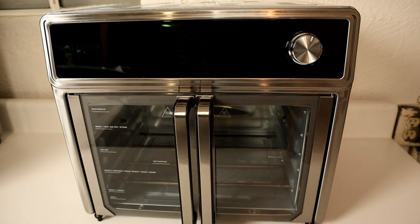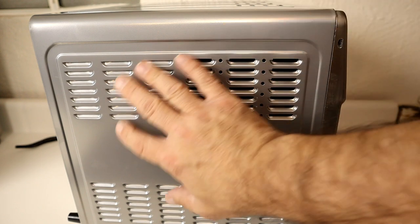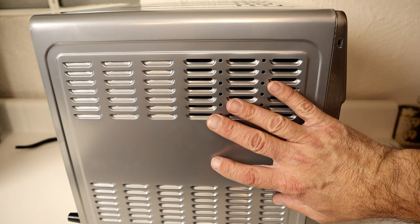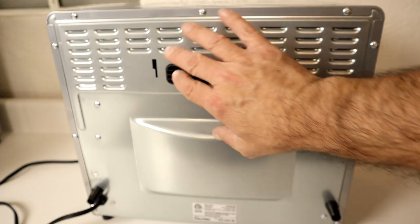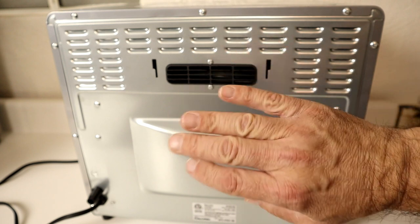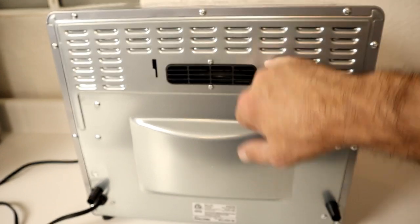On the top, sides, and back there's plenty of ventilation, but you need to make sure you have four inches of clearance on the sides, top, and back so it can properly breathe. Here's a look at the back of the device — again, more ventilation. You'll also have this exhaust area where air from inside comes out while it's cooking, and this is where the charcoal filter mounts.